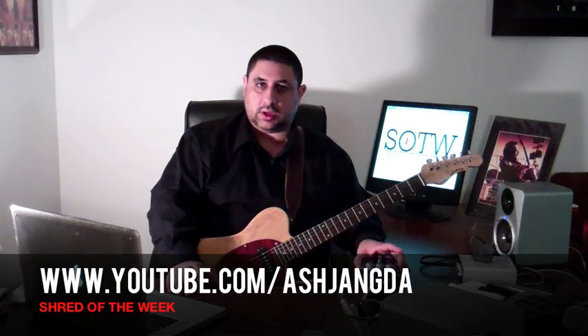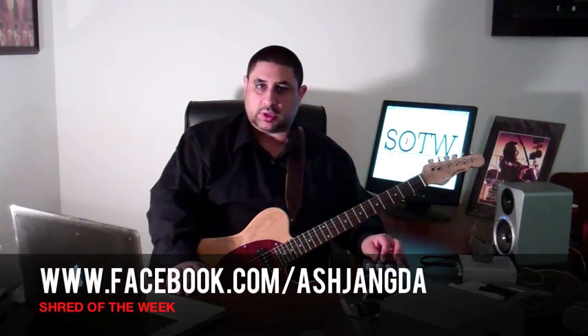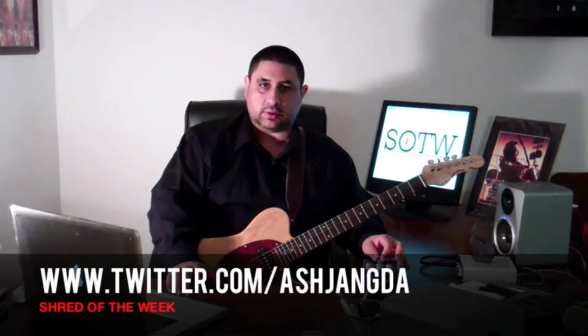Thank you for watching Shred of the Week. I hope you enjoyed this episode and this review of the BBE Bench Press. It's a great addition to my pedalboard and helps me create the sounds I'm looking to get when I'm out there performing. Give it a shot, go check it out for yourself. If you have any questions, thoughts, or comments, you can hit us up on YouTube, subscribe to our channel, or find us on Facebook or Twitter. Check out the links and let us know what you think. Thank you again from Shred of the Week.